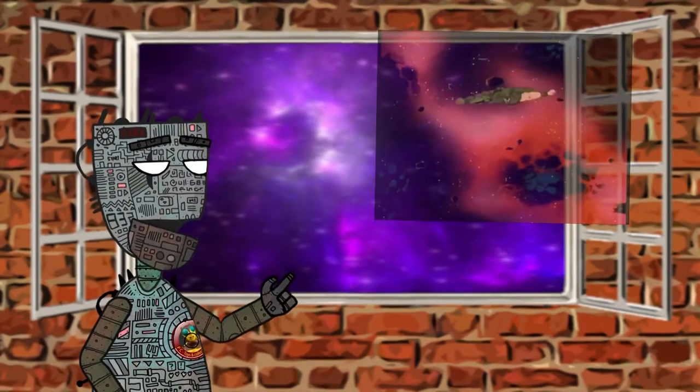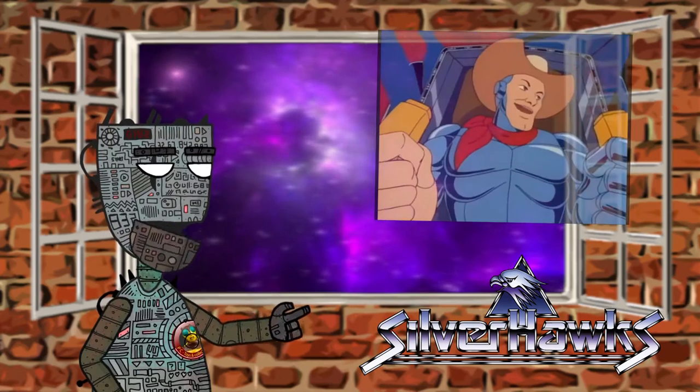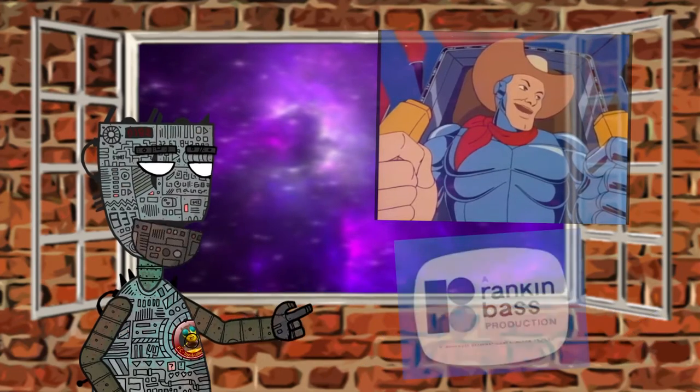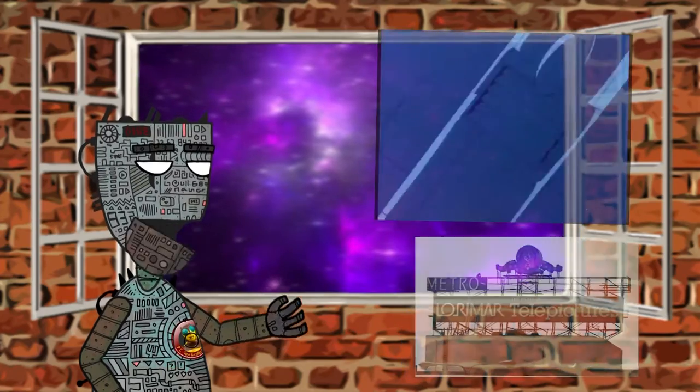Hello my friends and welcome to another video. Silverhawks is an American animated television series developed by Rankin Bass Productions and distributed by Lorimar Telepictures in 1986.